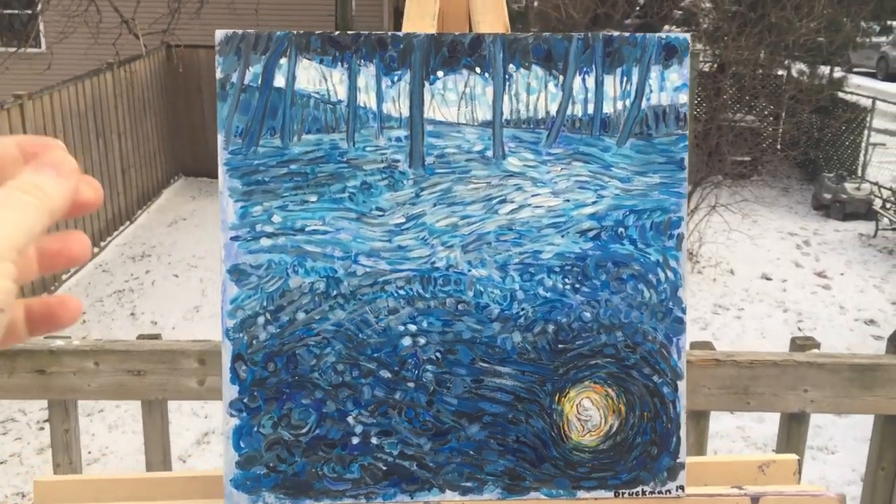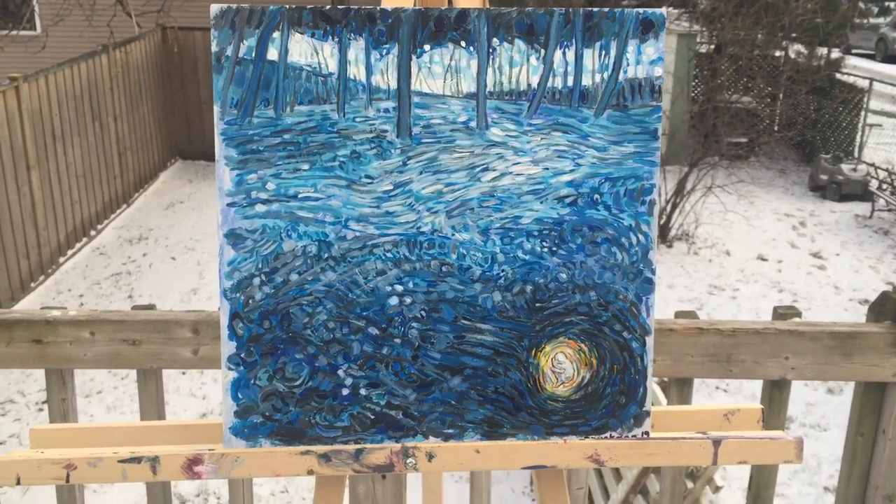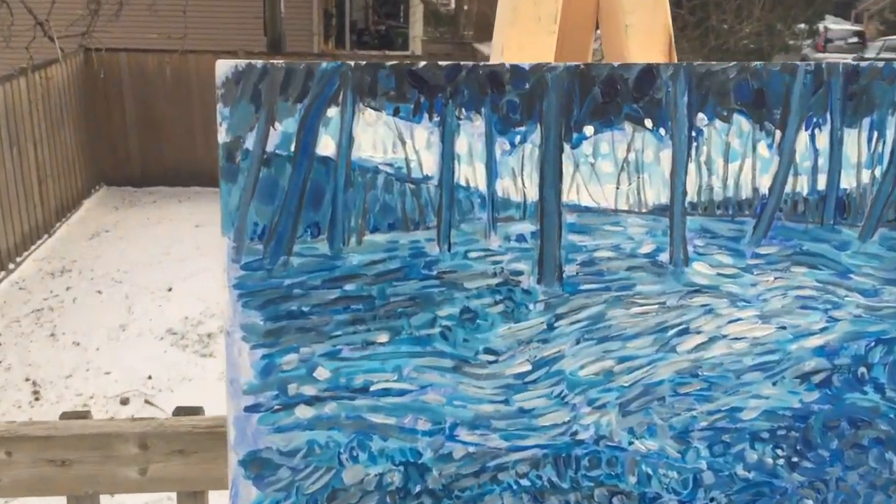This is acrylic on wood panel, 12 by 12. It's an imaginary landscape with this sort of Alice in Wonderland little figure.